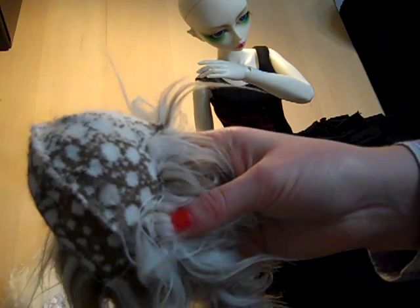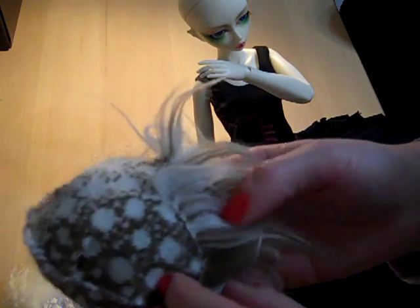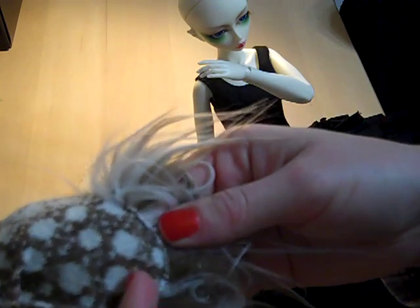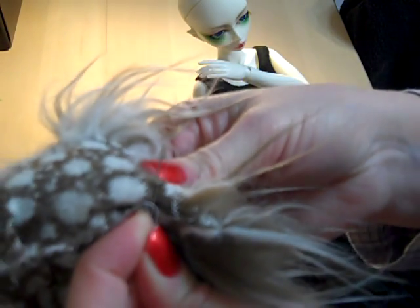You can just whip stitch that into place. Make sure when you stitch that you don't catch the fur on the other side — try to catch just the little bits of fabric. Like so. Very thin. Can you see that?